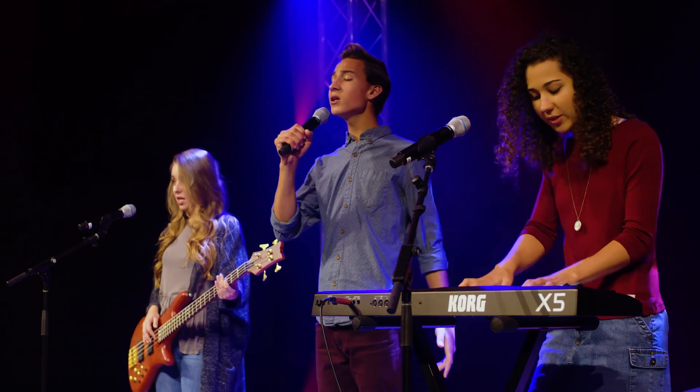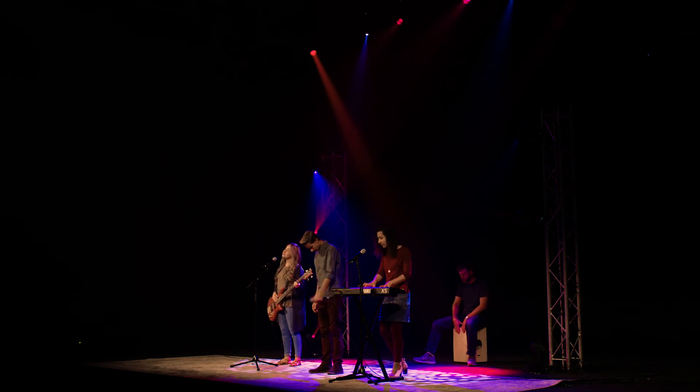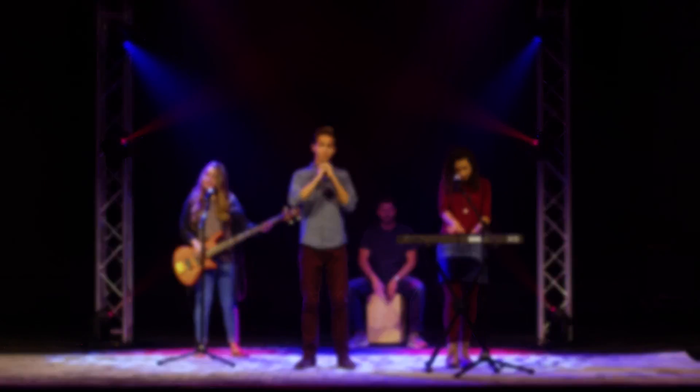Whether your worship style is introspective or energetic, Chroma Q Vista and ProLights fixtures can take your services to new levels of beauty, passion, and depth.